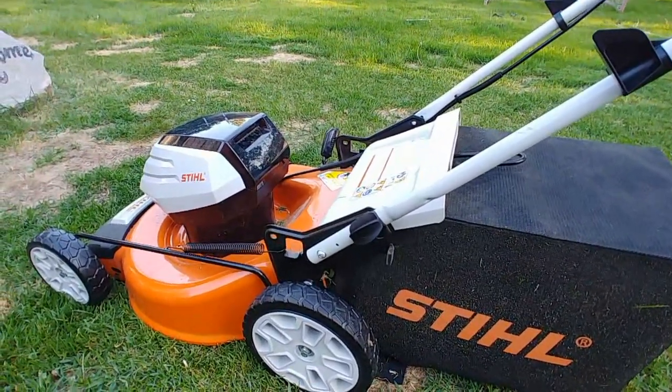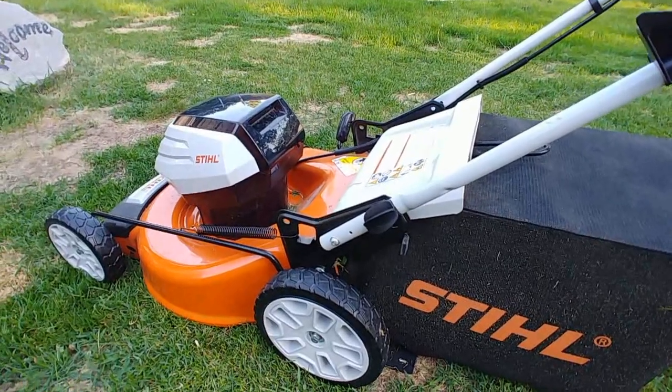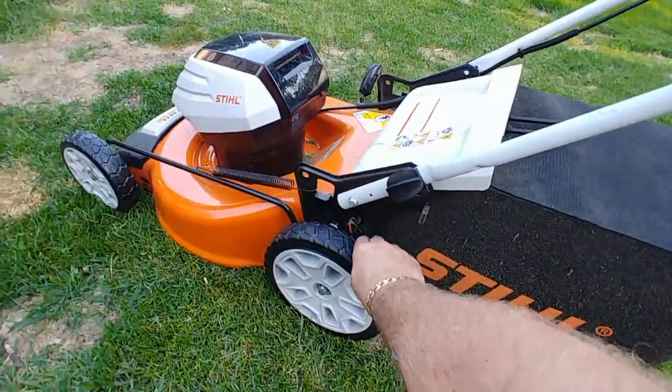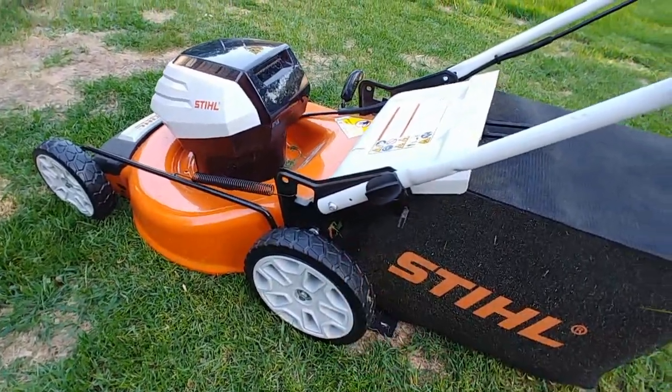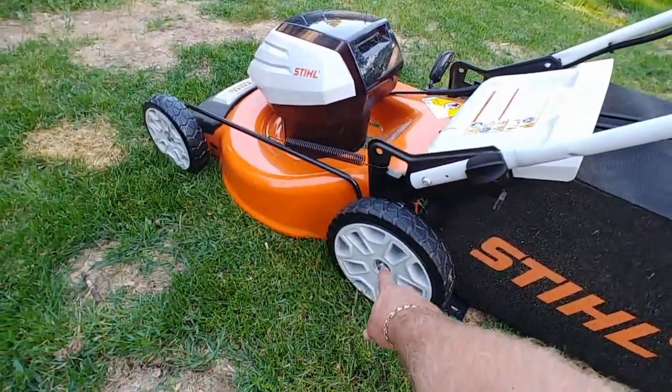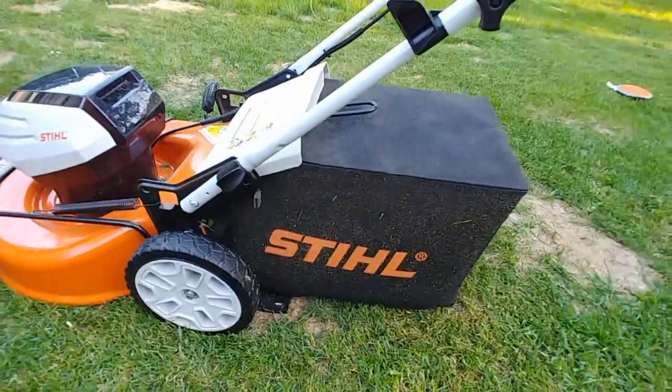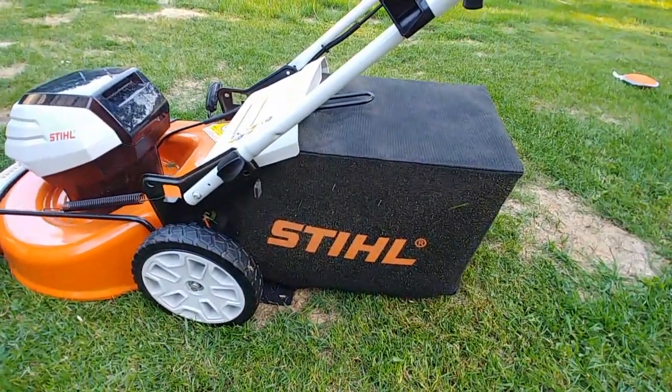The mower is light. It's built with a steel deck, but it's light, which means it's easy to push. The wheels are well designed. It looks like — I haven't taken it apart — but it looks like there are steel bushings in there, not plastic bushings. It's just an effortless push.